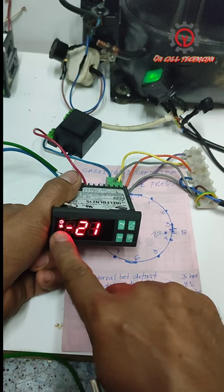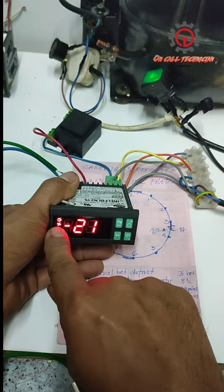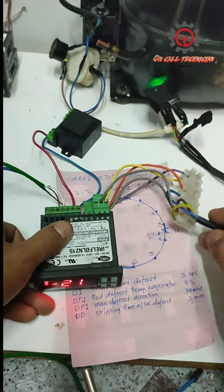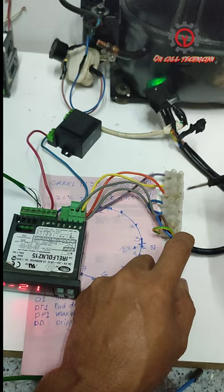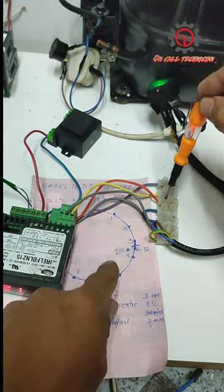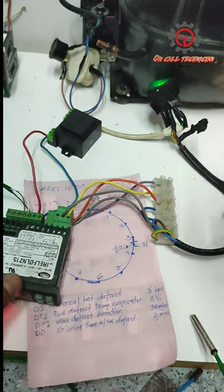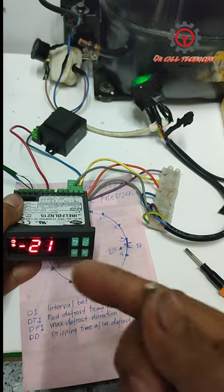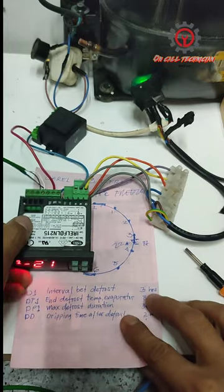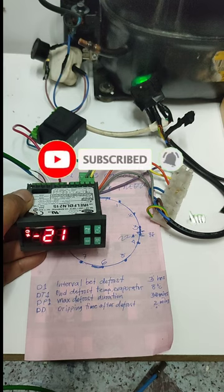The two-minute dripping time is already done, and the evaporator fan motor and compressor are now engaging. My compressor is indicated by the orange light on my test panel, and my evaporator fan is this line — it's engaged now. The 30 minutes was aborted because the sensor read my body temperature and ended the defrost early. If you have any questions, just comment below. Thanks for watching, God bless.